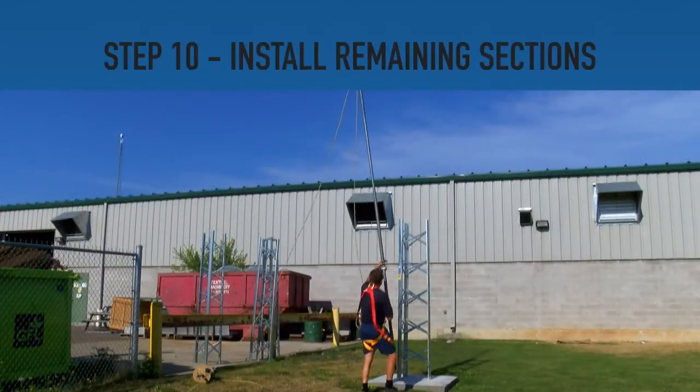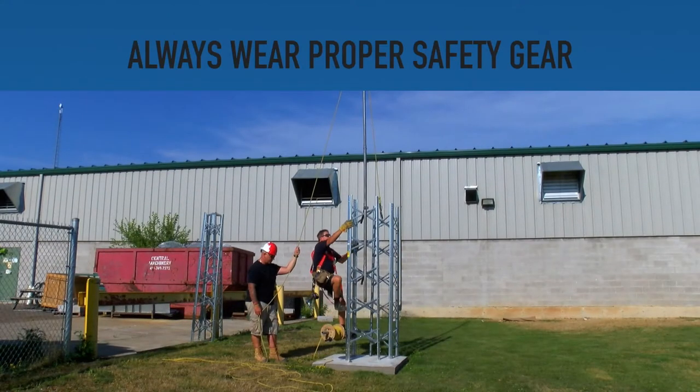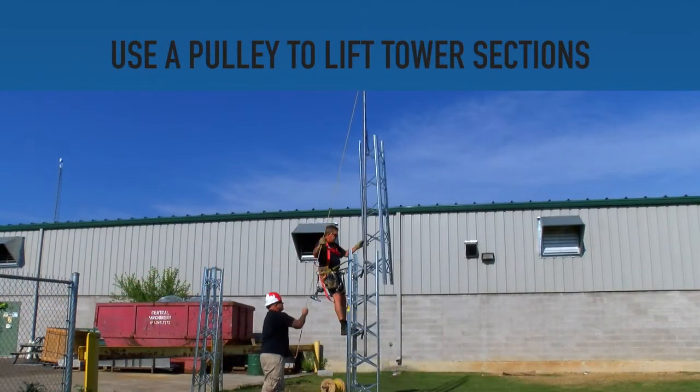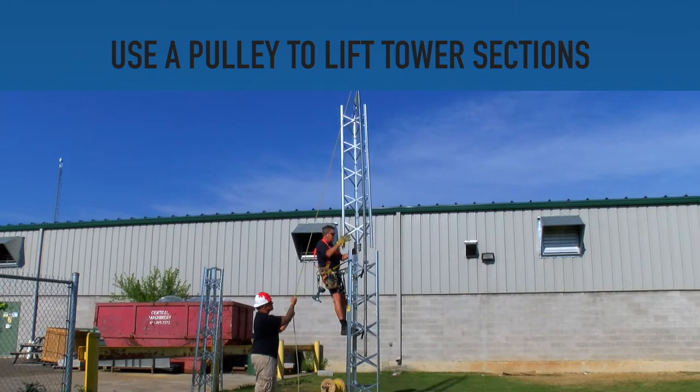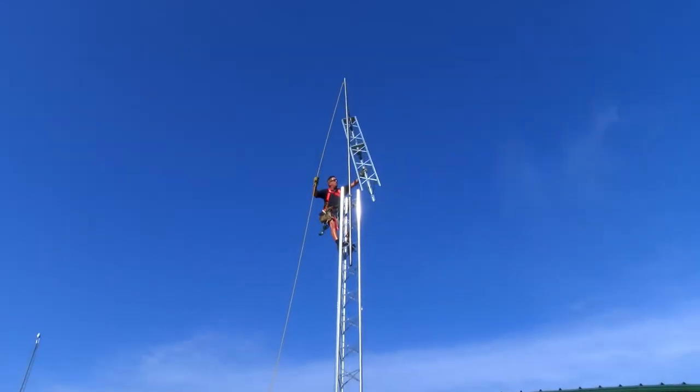Step 10. Now that the cement has properly dried, the remaining sections of the tower can be installed. Be sure to use all necessary safety gear when climbing the tower. You will need to create a pulley system in order to raise each part up to the desired height for installation. Once the tower section is properly in place, secure it to the previously installed tower with the supplied hardware. Repeat until the tower is completely installed.